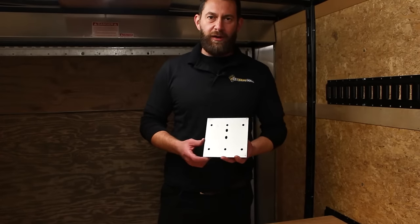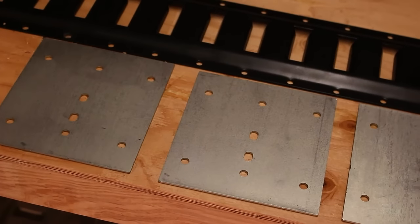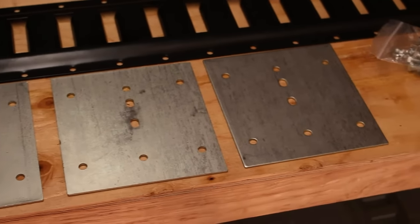Hi, this is Josh from DC Cargo Mall and I want to show you how to use our E-Track backing plates. The E-Track backing plates allow for super strong installation of E-Track rails and come in packs of four with all necessary hardware.